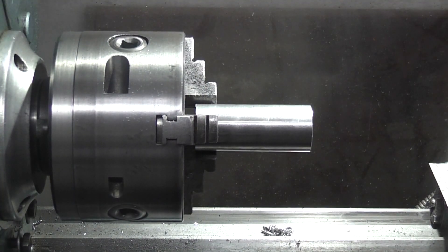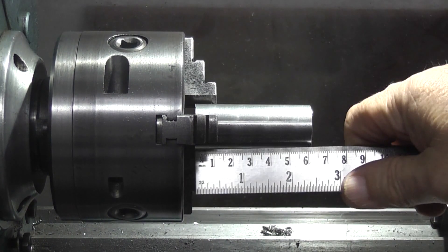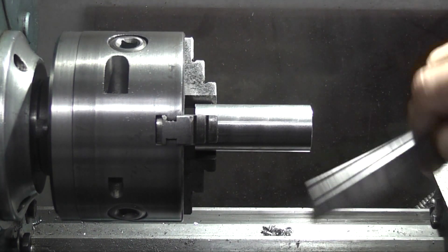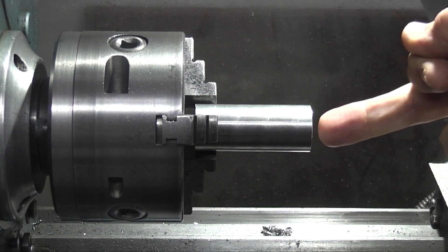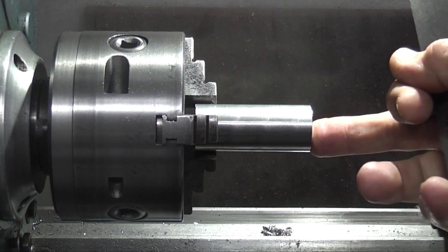Now this is a piece of one inch free cutting mild steel, it's about 65mm long. And it says to hold it in a chuck with about 50mm protruding, and face off this end, centre drill it, and then I can use the centre to support that.